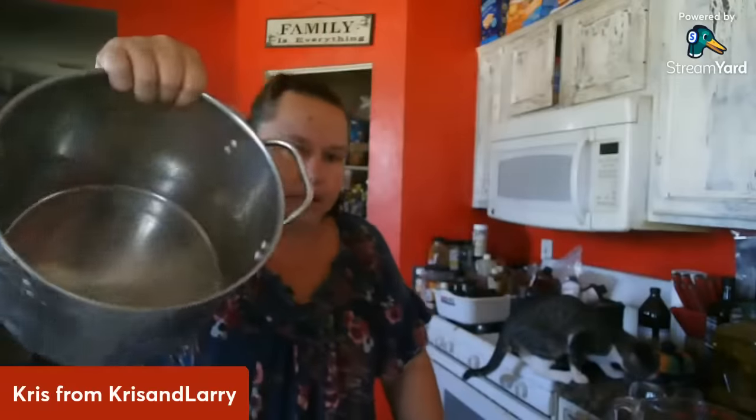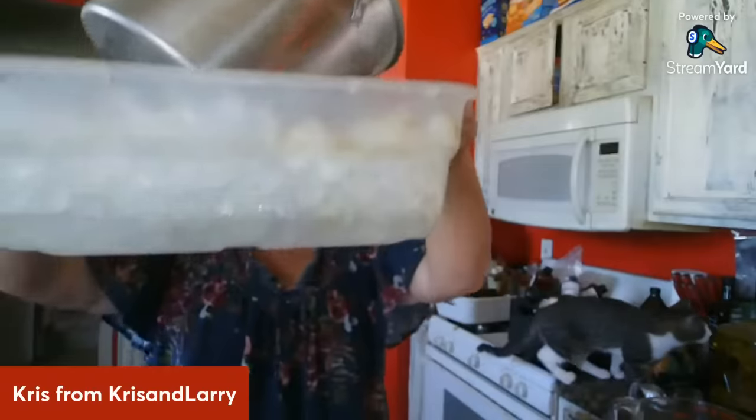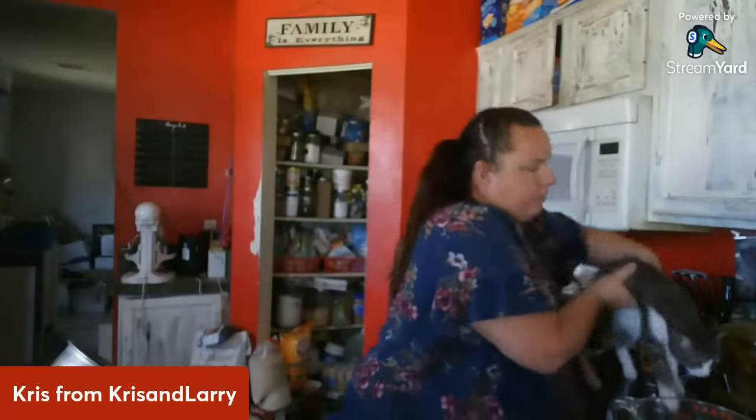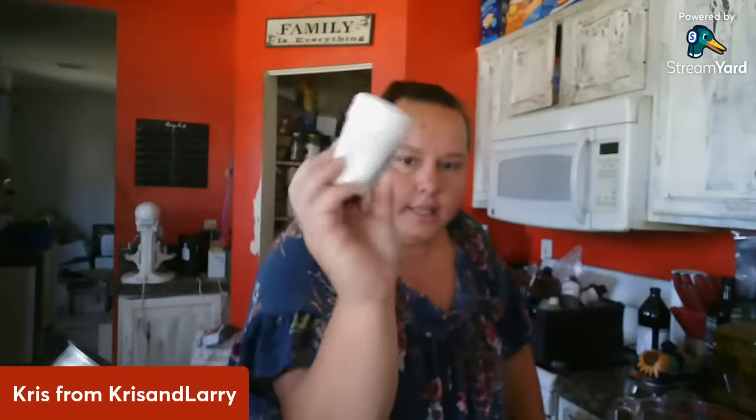I'm going to throw that milk in the pot. The pot is dropped into the bucket with the ice at an angle so it's down as far as it can go and will cool off. Next I'm going to measure out my lye. I use Dixie cups — it does about three ounces in one cup. I need 4.3 ounces total.